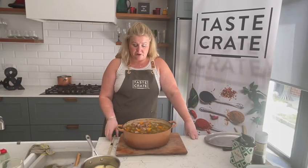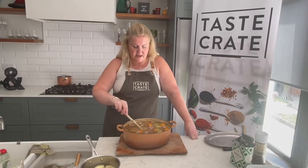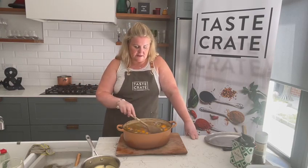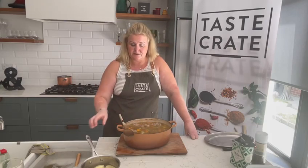I just want to show you the Irish stew at this point. It's had 45 minutes cooking. If you remember, the potatoes haven't gone in before now — the carrots, celery, barley and everything are in, but the potatoes haven't gone in yet.